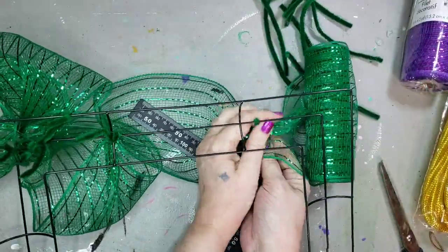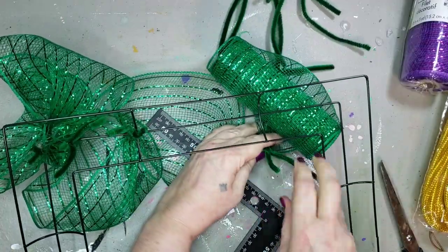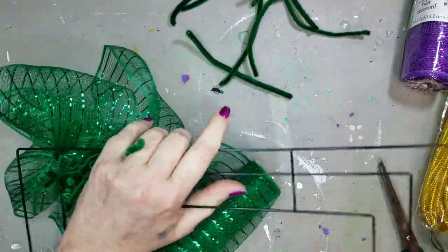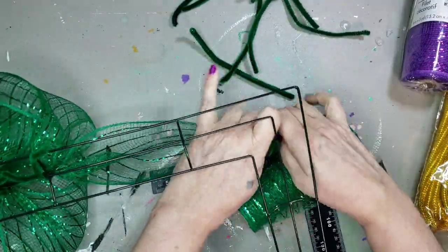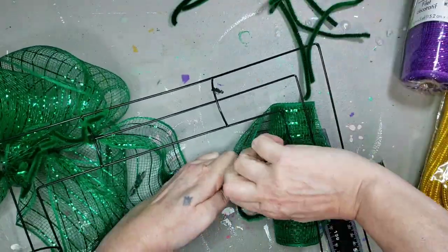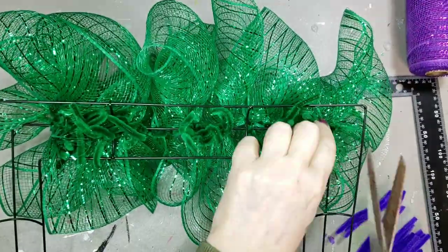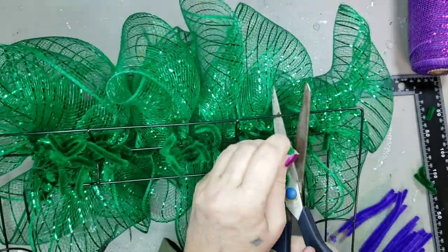I just used my ruler, measured out 12 inches in between each of those pieces of mesh, made a bow, made a loop. I'm just measuring out 12 inches of the mesh, putting a piece of pipe cleaner around that, and then wiring it to the middle section of that square wreath form. Once I had it finished, I went through and snipped off some of that excess pipe cleaner hanging down.